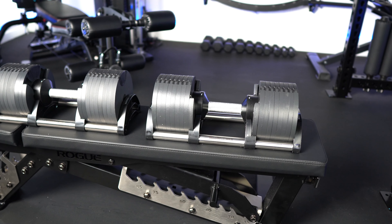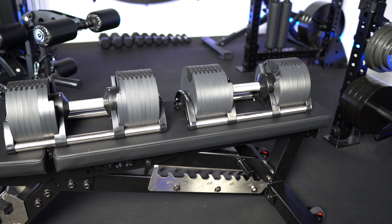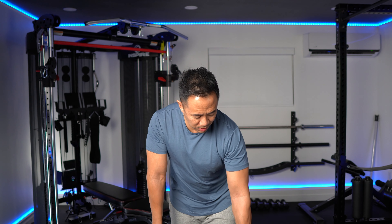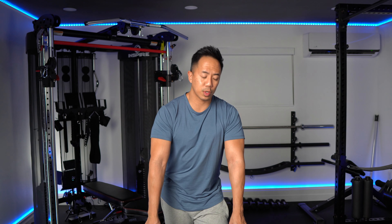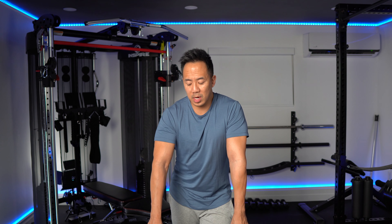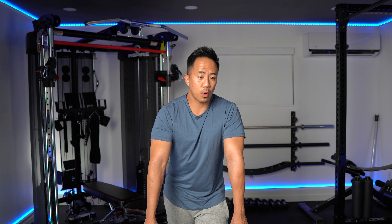My final verdict on these dumbbells is I absolutely love them. Nuobell hit a home run in terms of form factor — the shape, like a traditional dumbbell, works really well. I really love how fast and quick I can change the weights: simply rotate the handle and it clicks in with a satisfying click to whatever weight you need. Check the description below for a link to purchase them — very often it comes with bonuses like discounts or even a free bench or stand. If you have any questions, let me know. I'm Jay of Defy Fitness, and I'll see you on the next one.